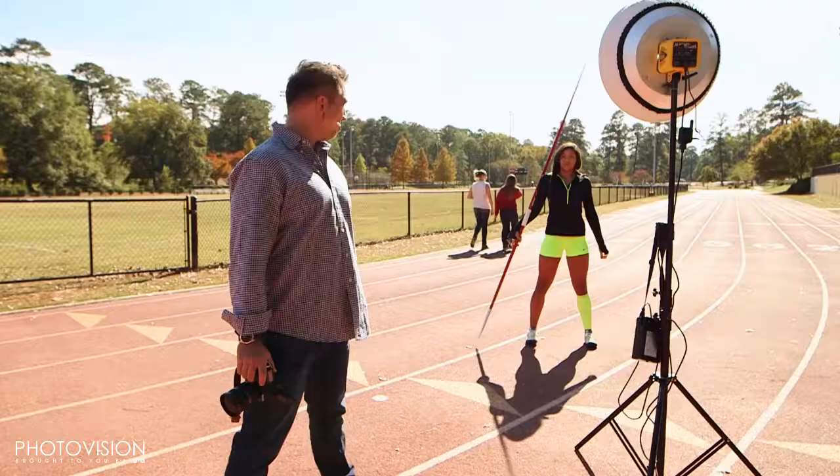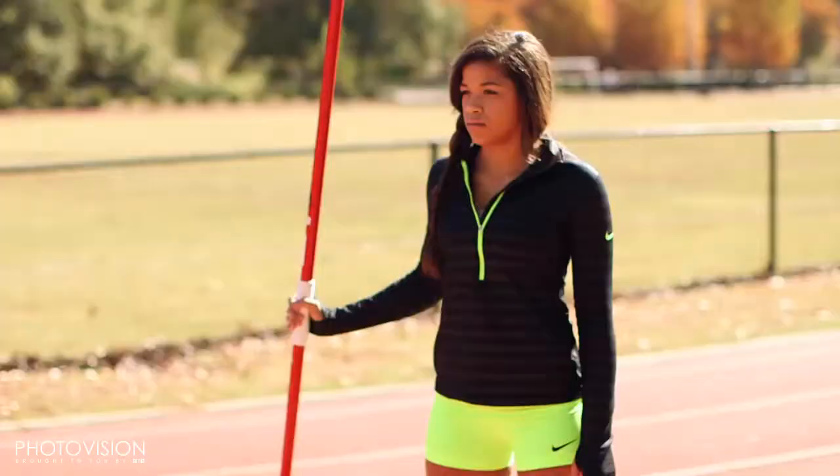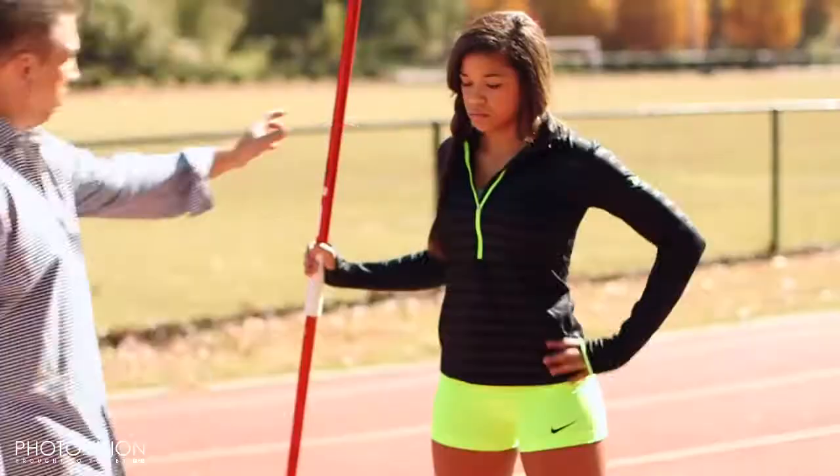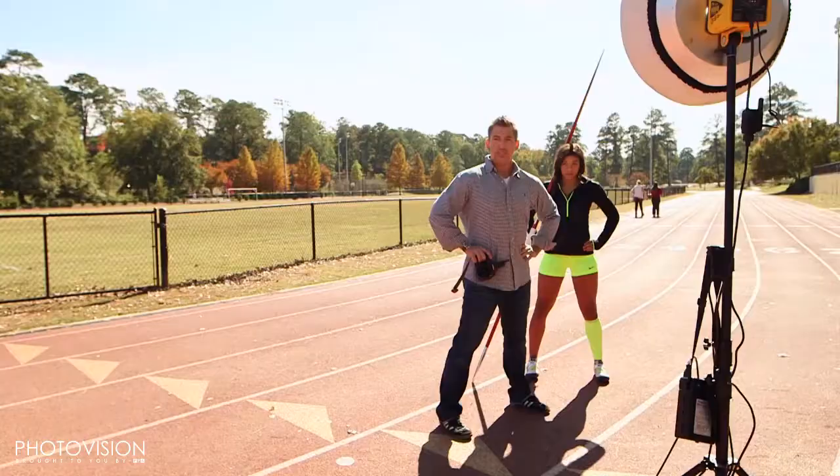I want you to look down that way right there, and then cut your eyes to me. Let's bring it in and let it kind of lean on you, and let's put both hands — almost like she's standing on top of a building like Batman or Superman, with her cape flowing, except her weapon's a javelin.